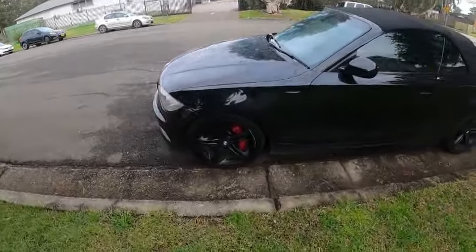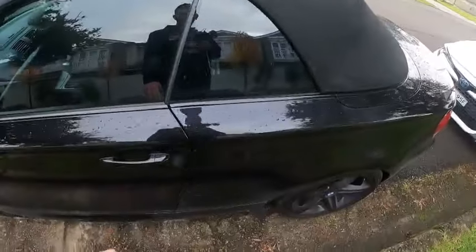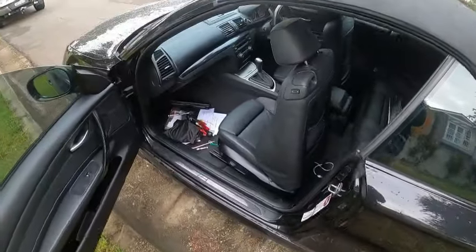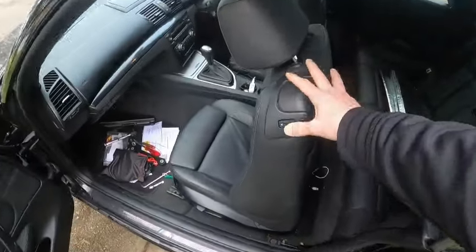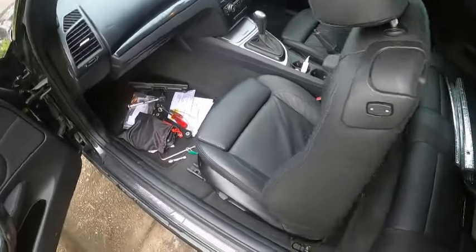Welcome back! Yes, we're working on the Beamer today. Hopefully I'll be able to remove the seats. The problem I have with the seats — the back, front — it doesn't work, so it's stuck basically in this position.